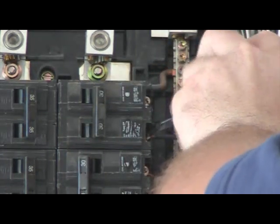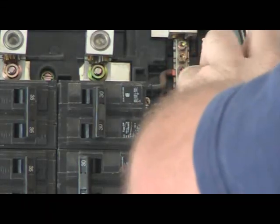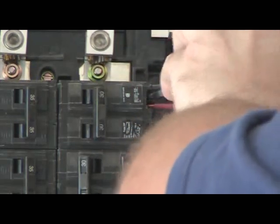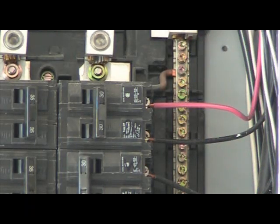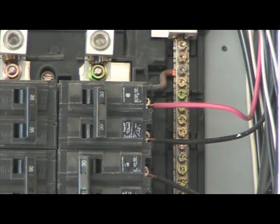Take each wire and place it back underneath each terminal screw on the breaker. With your flat head screwdriver, turn it in a clockwise position until the terminal screw is snug. If this is a double pole breaker, repeat this process with the second wire — place the screwdriver back on the terminal and turn clockwise until snug. Then give it one more clockwise turn to ensure the terminal is nice and tight. With your fingers, gently tug on each wire to ensure that it will not slip out from the breaker terminals.